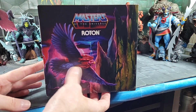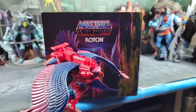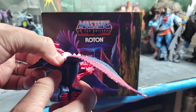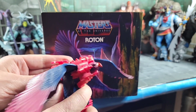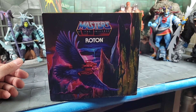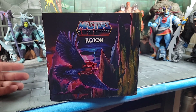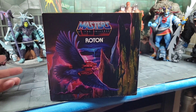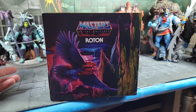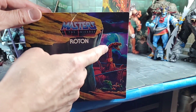Flipping around to the right side of the box — another teaser: we have Screech. If you're not familiar with Screech, I actually have a vintage one and it still holds up and goes with your Origins line. You had a button and the wings would flap. Now we know Zoar — there's a Teela and Zoar two-pack coming out, I think a Big Bad Toy Store exclusive. If they're doing Zoar, they're coming out with Screech, just like we had Stridor, and hopefully we'll see Night Stalker soon.